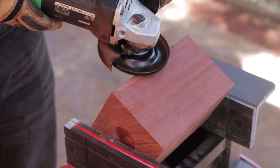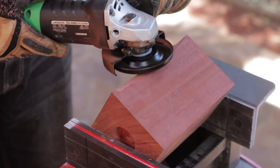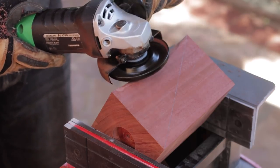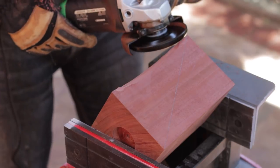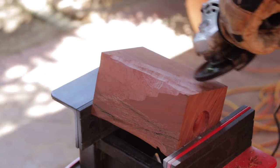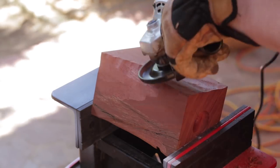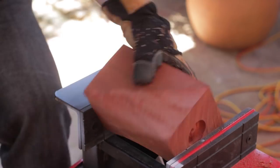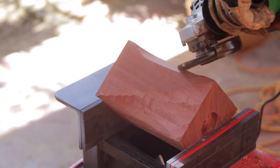To start off, just skim away some of the crown points in the middle then start to make your way towards the drawn lines. This lets us define the edges so we know where to stop. Basically the idea is to carve away everything except the pencil lines. I find it easiest to do a little bit per flute and rotate to the next flute, trying to keep them as symmetrically carved as possible.